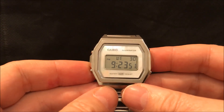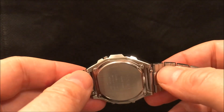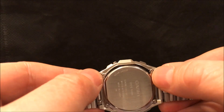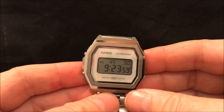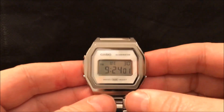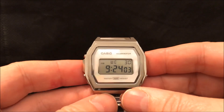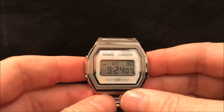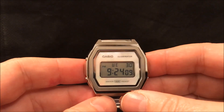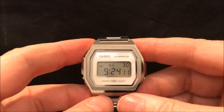It's got screws at each corner rather than a full screw-in caseback, so it has just the standard water resistance rating rather than 100 meters. So as I say, it's not quite a replacement for the Casio Marlin, but I do like it.